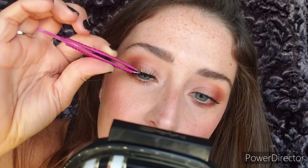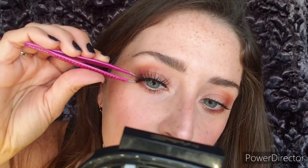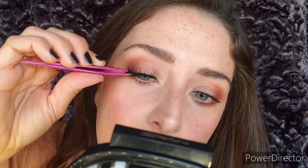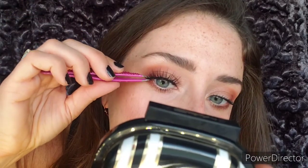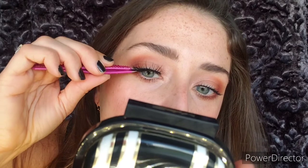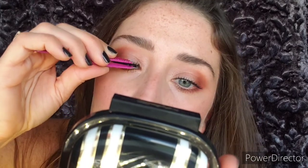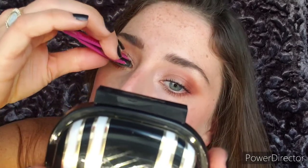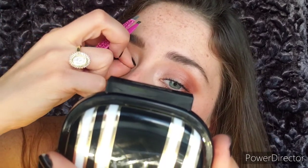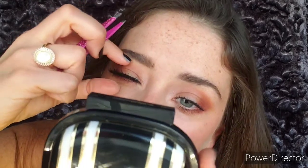You're just going to set that lash right in the center, then tug it over to the side, and use your fingers to pat it down into that lash line. And there you go!